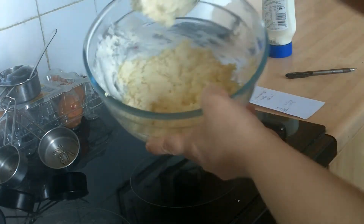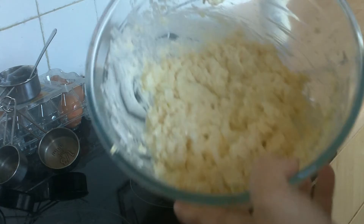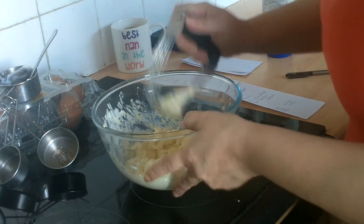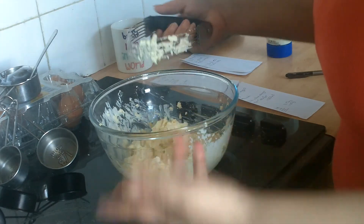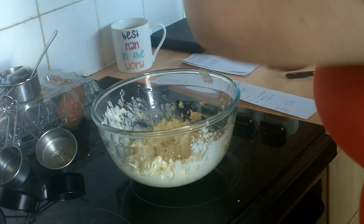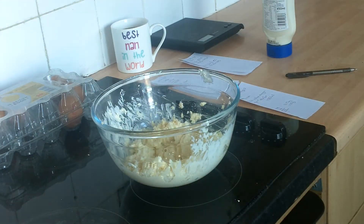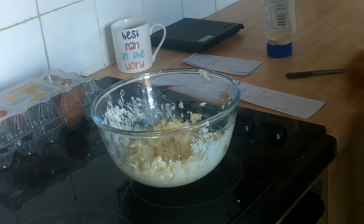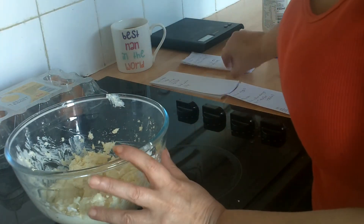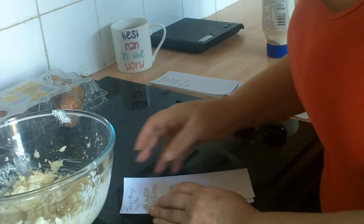That looks very similar to the shop-bought stuff to me. All we've got to do is add salt and pepper. If you go to Tesco's, the egg filler — the cheapest one they have — is 270 grams.